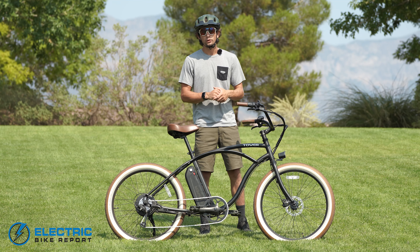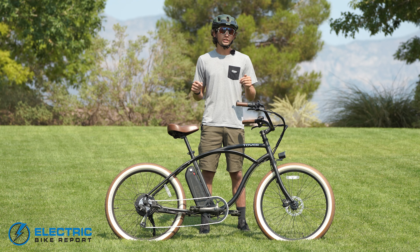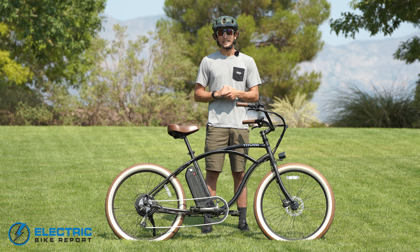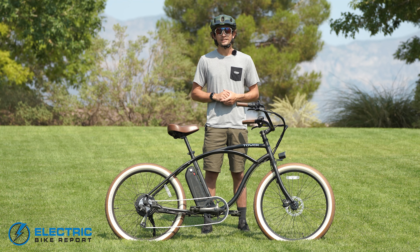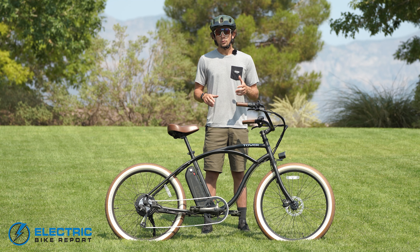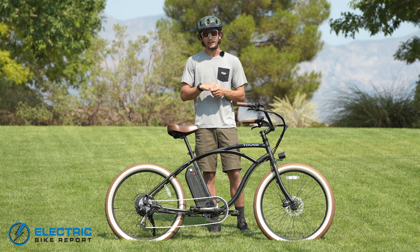I really appreciate you guys watching the review today. I hoped I could inform you a little bit more about the Beach Bum 2. If there are any questions I didn't answer, be sure to check out my written review — I did a full written review on this bike and it should answer any of your questions. Be sure to leave a comment on what you thought of the video and what you'd like to see us review next. Next to the description in the bio, you'll see a like button and a subscribe button — if you hit both of those, you help us out a lot. With all of that being said, this is Tower's Beach Bum 2. I'm Pierce Kettering with Electric Bike Report and I'll see you next review.